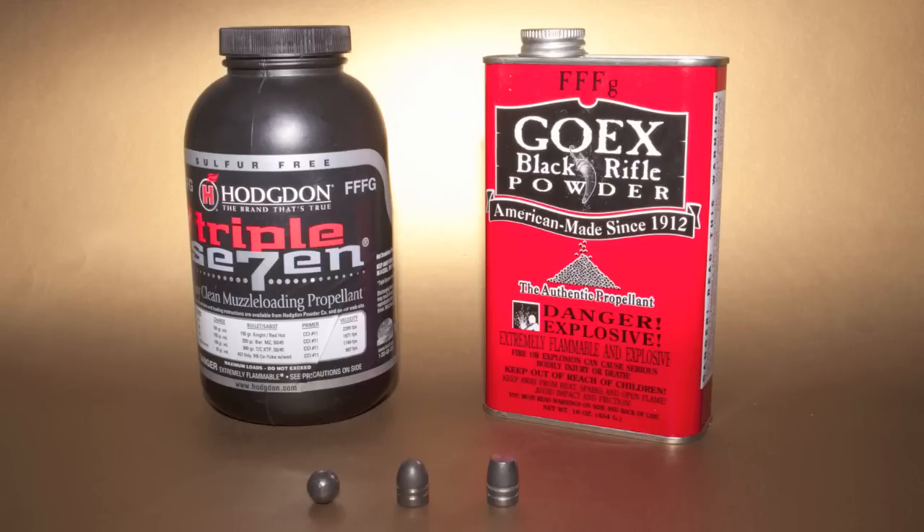And we're going to be shooting them with two different types of powder: Go-X 3FG, which we've used in the past, and also Hodgdon's 777, which is more powerful and is favored by the hunting crowd, so we want to show what the more powerful powders can do.